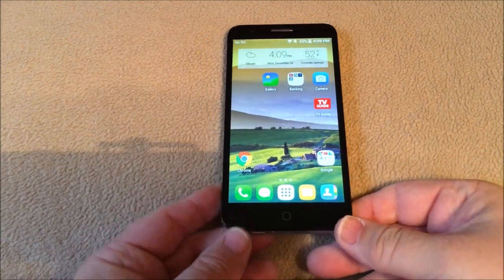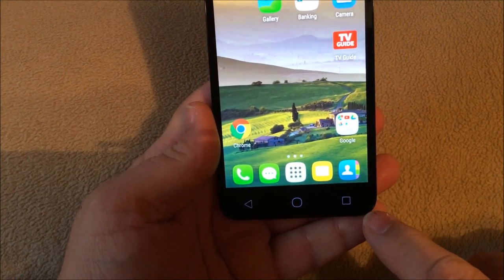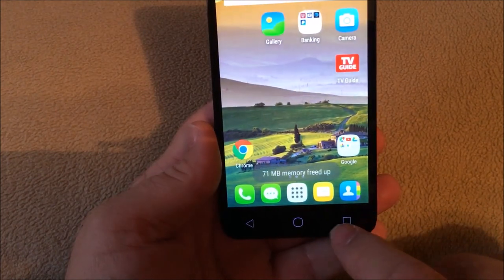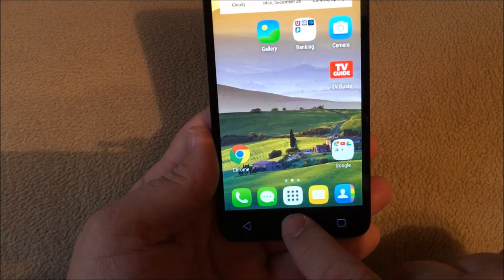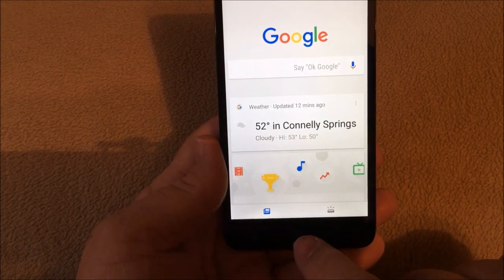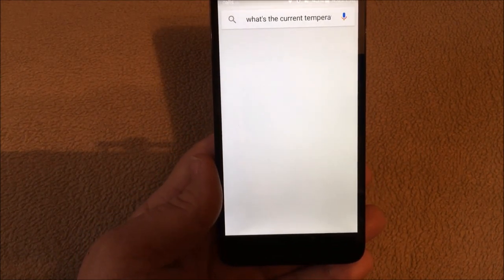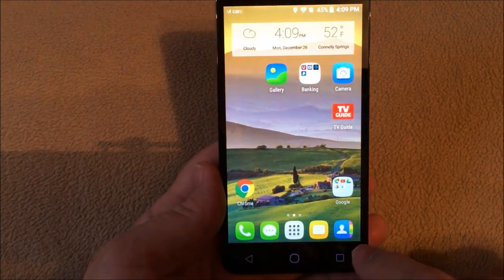Along the bottom you don't have any physical buttons, but once you press them the on-screen buttons come up where you can close all your apps or go back. If you hold it down, the Google Assistant comes up. You can ask it something like the current temperature, and then once you hit that it goes back to the home screen.